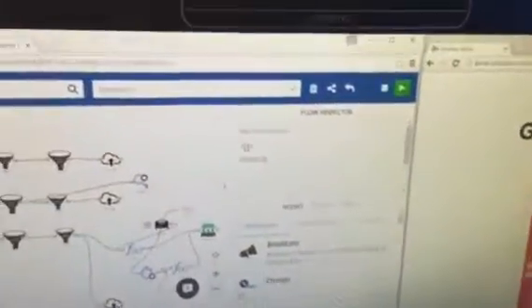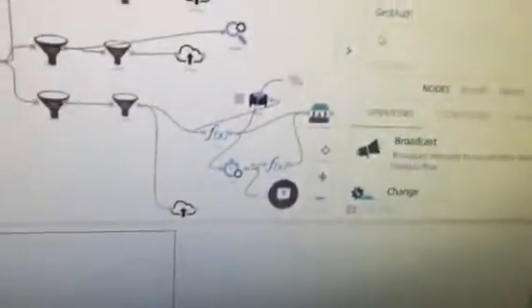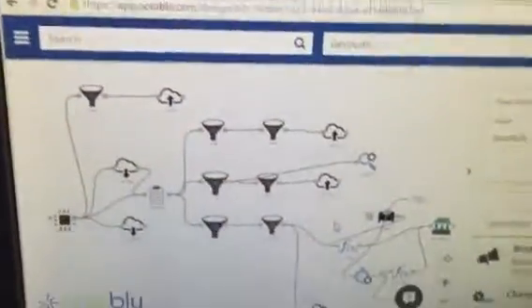This is gesture-based auth, in which you use a combination of gestures to open a lock — or really anything you want, since we're doing it through Octaglue.